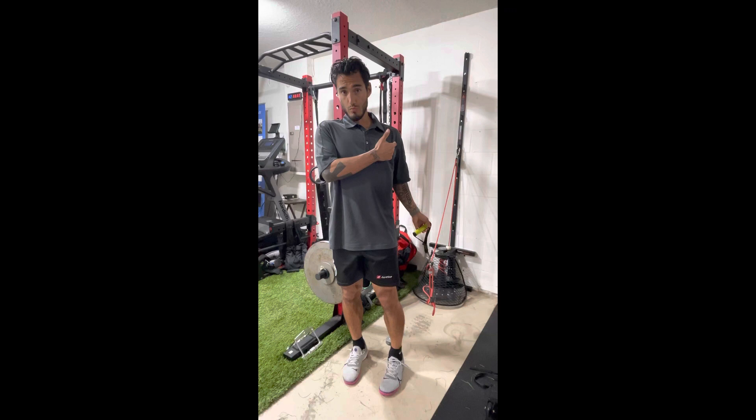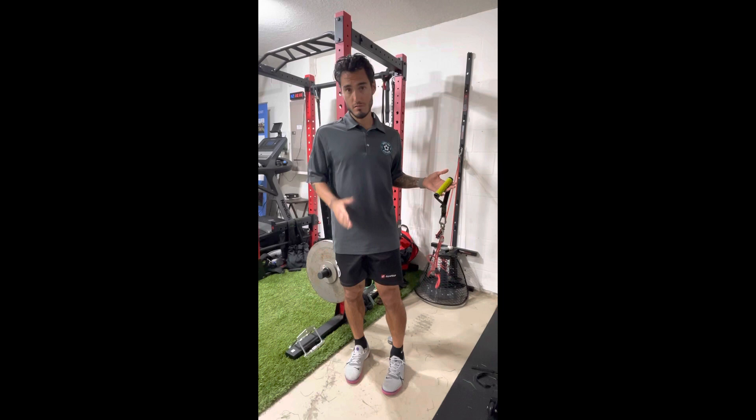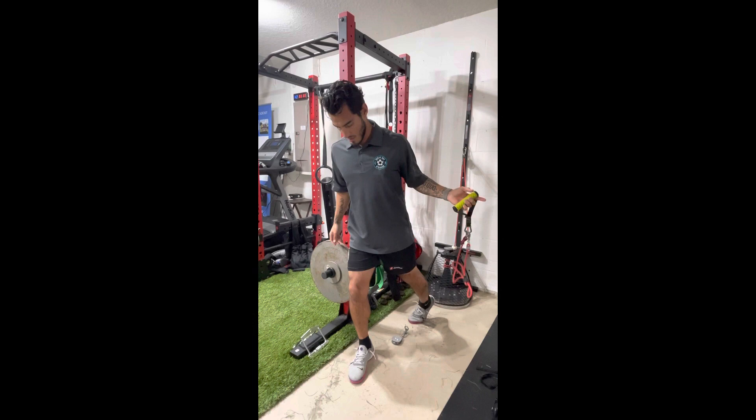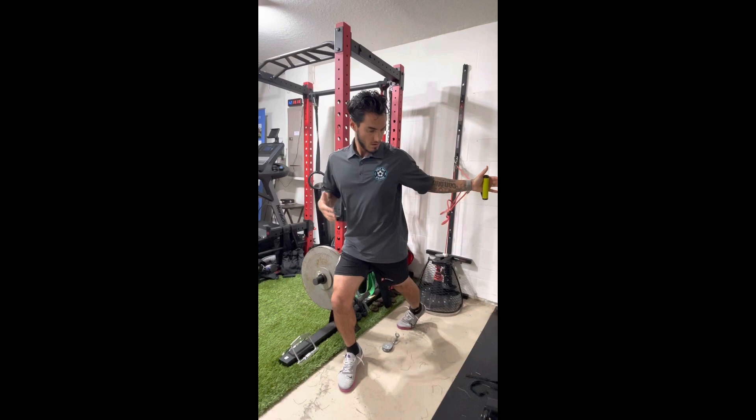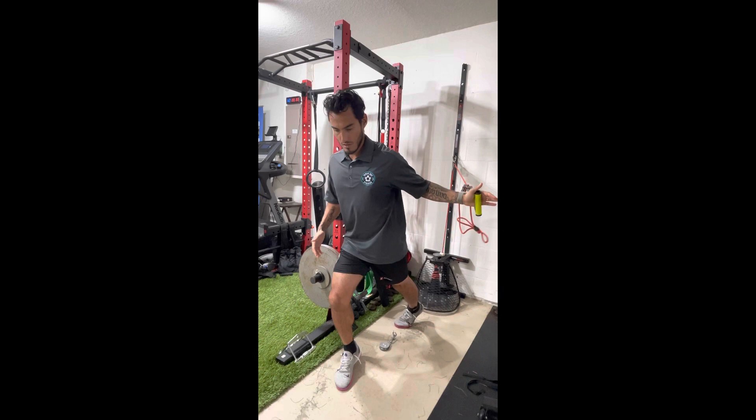Now for this exercise, we're working the middle part of the chest. Same thing — get into this lunge position, and then rotate away from the front knee and bring it across. You're going to mimic the movement of running while engaging the muscle that you want.